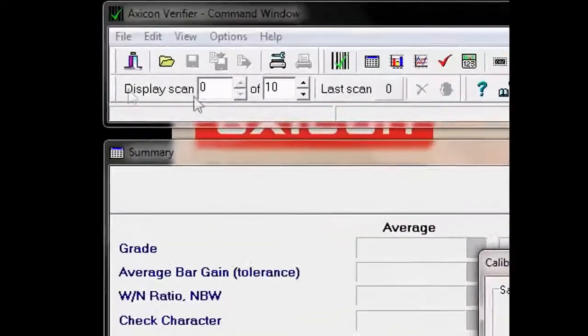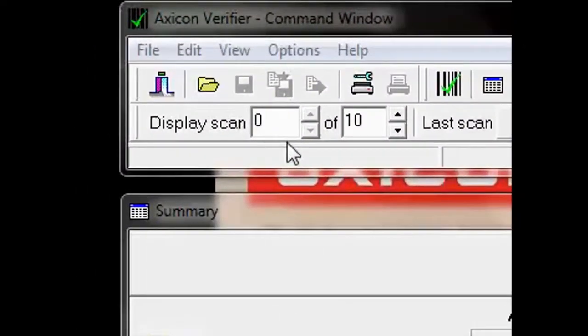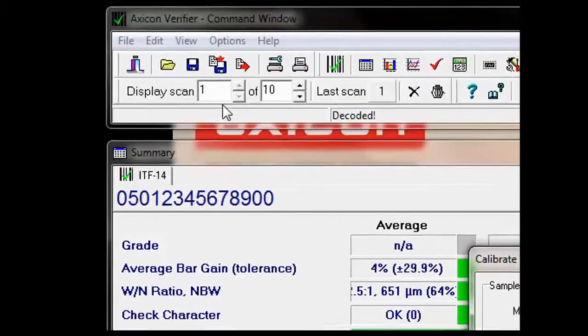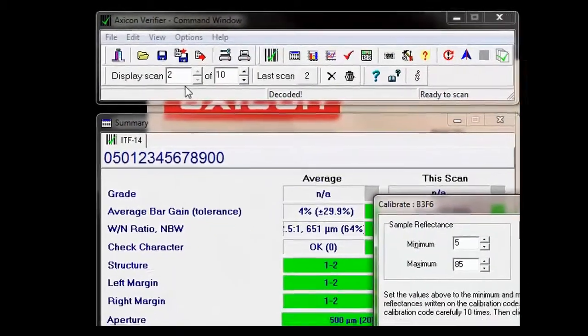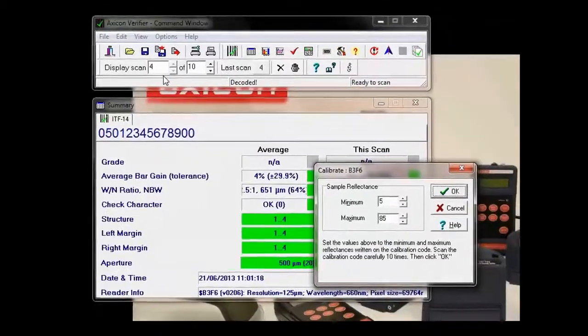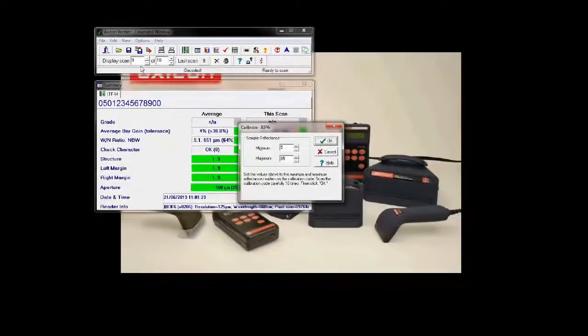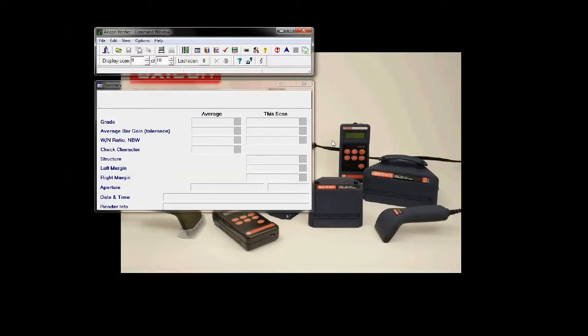It displays here at 0 of 10, so this is how we know we've scanned it ten times. Once we've done ten, we can just simply press OK, and the verifier has been calibrated. I hope that was useful to you, and if you have any questions at all about the software, please contact us at support@axicon.com.